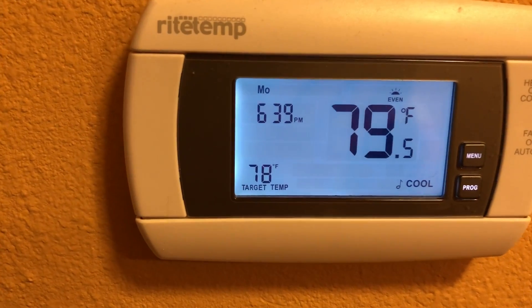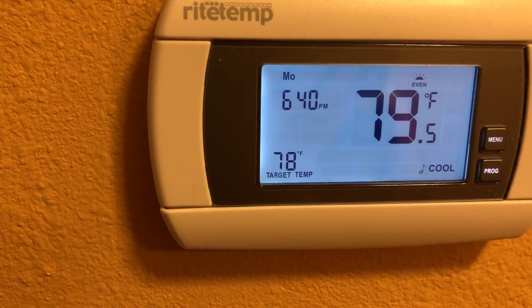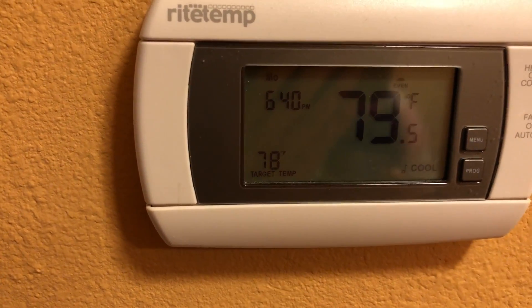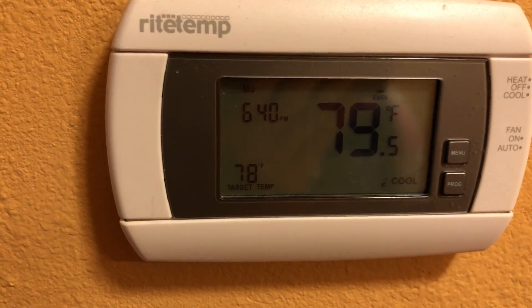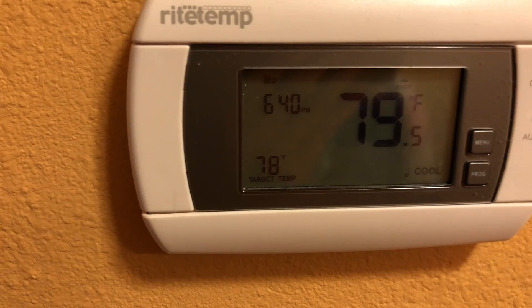Today I'm going to show you how to use my Ritetemp thermostat. I have this one which has a problem after I switched off all the electric, so now I'm trying to change back to the previous setting.